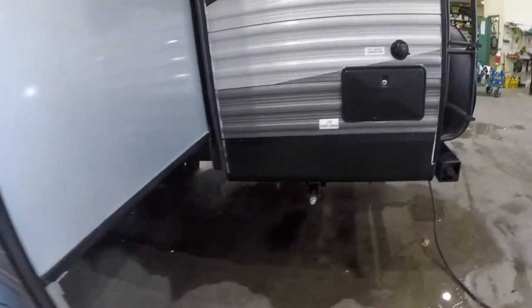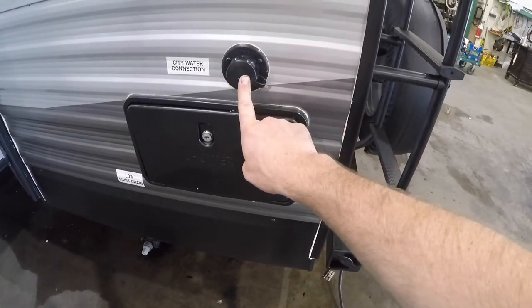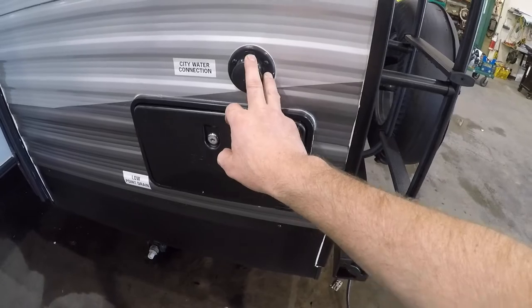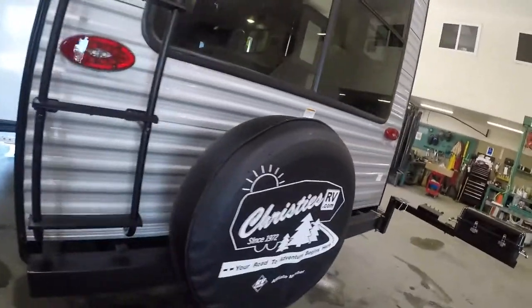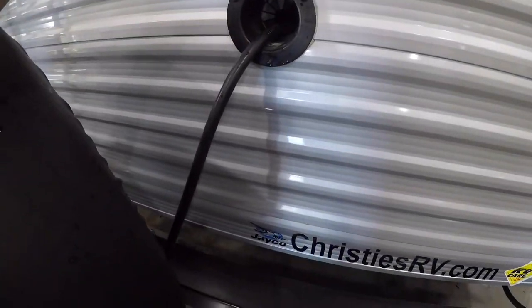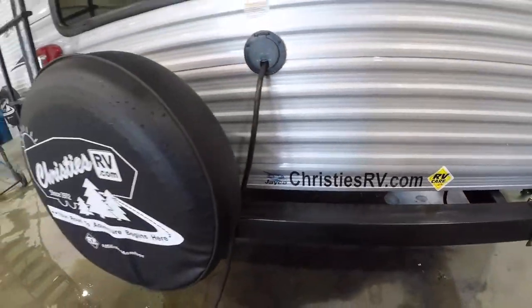Continuing along the back here, you have your outdoor shower. We have your city water connection — so trailer park water or RV park water. We have your cable TV or satellite input. Here we have your AC power that you use to connect to the trailer park.